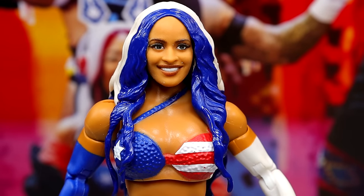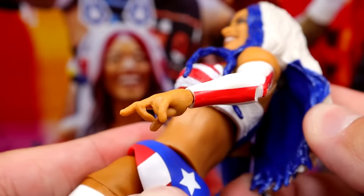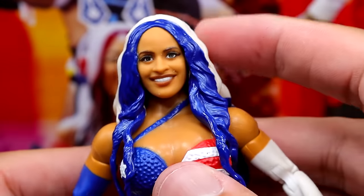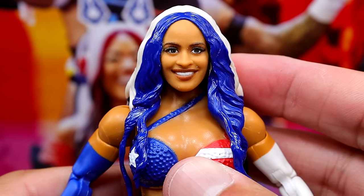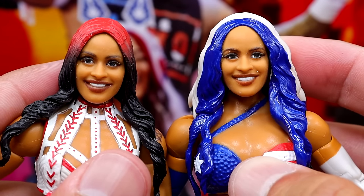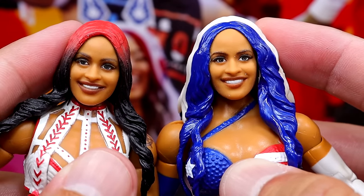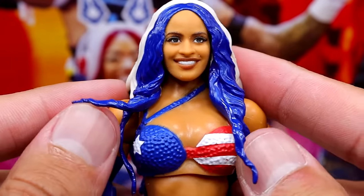Next up we have the Zelina Vega figure, which is probably one of the more exciting ones in the set. One thing I'm noticing immediately is there's no red in her hair — wasn't there supposed to be blue, white, and red? There's no red in the bangs here, just white going all the way down with some blue underneath. And it is a brand new head sculpt — the hair sculpt is slightly different from previous Zelinas. I do believe this is a brand new sculpted top with the star and blue details. I'm glad they're doing something new here rather than reusing the same women's upper torsos.